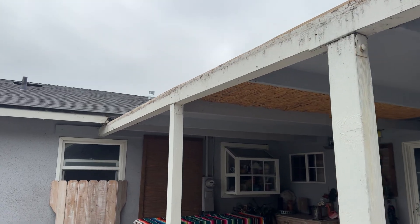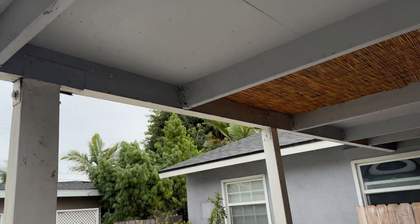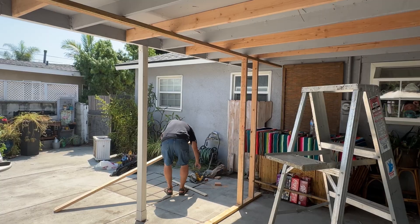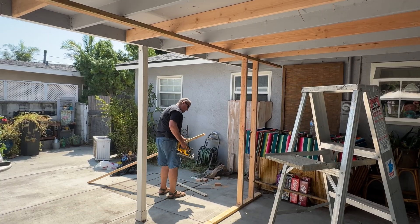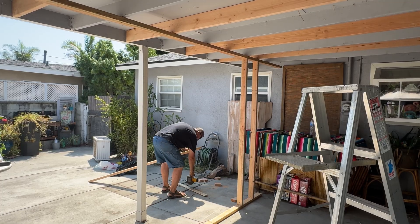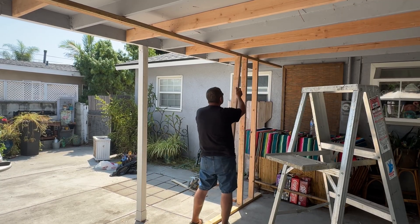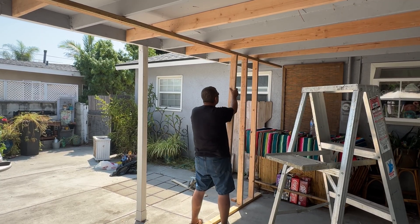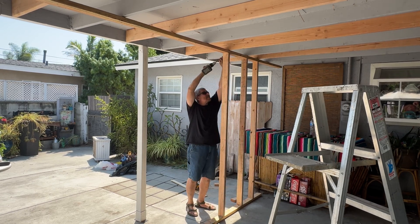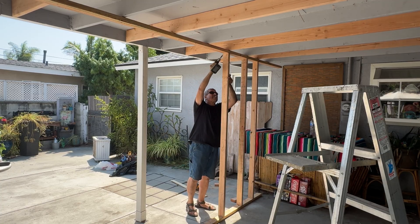Good morning guys, today we're going to be building a temporary shoring wall. We need to replace that beam you can see with a bigger one, so we have to build a wall that supports the patio cover structure. We are going from a 4x6 beam to a 4x10. The reason we're doing that is because they wanted to get rid of that post you see to the left of me — they just want two posts instead of three. Later they want to extend that patio cover, which I'm going to have another video about.